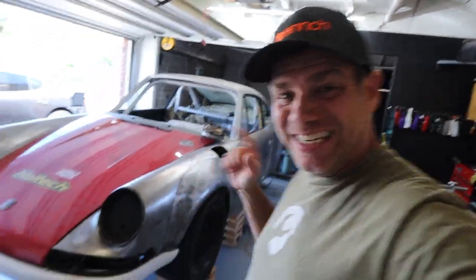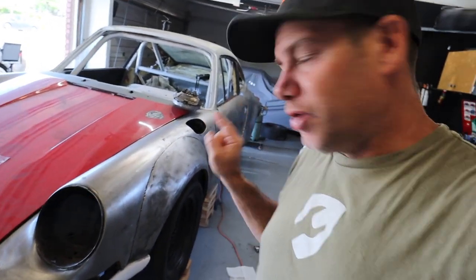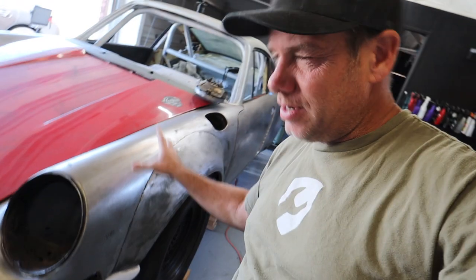Hey and welcome to another episode of Wrench. On today's show, we're going to work on these front Porsche 911 ST flares. I'm going to show you why this one is perfect, that one's not so perfect, and hopefully we will fix them by the end of the show.